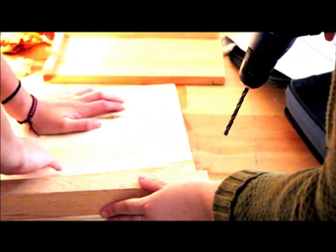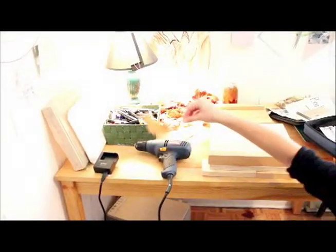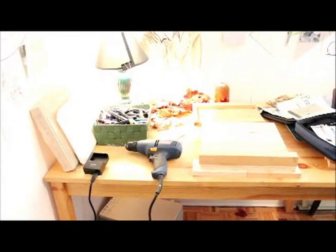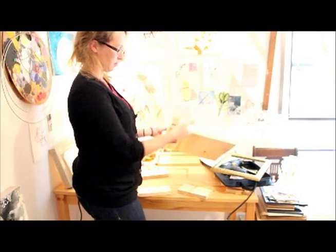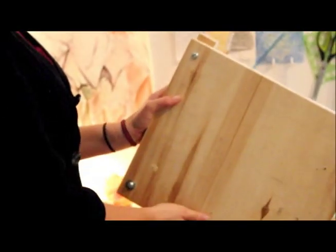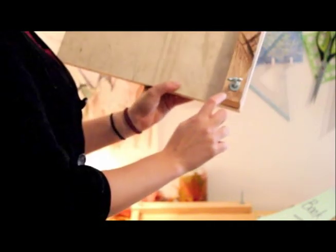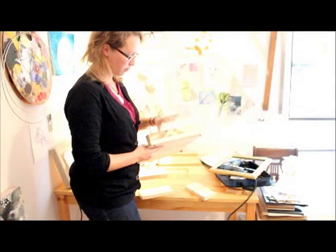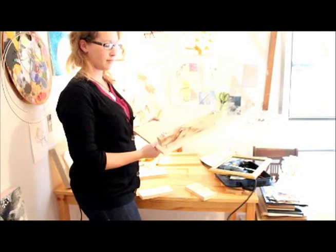Leave the first bolt in while you're drilling the second hole to make sure that everything can align. Now that the holes are drilled, make sure everything fits nicely — we'll show you a close-up. Be sure to put the washers with the bolts on both sides to protect the wood from getting dented.